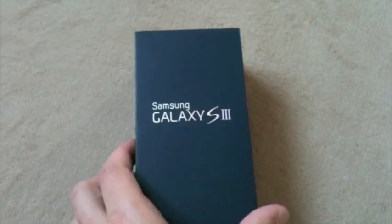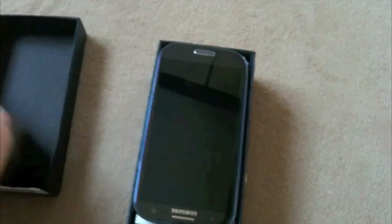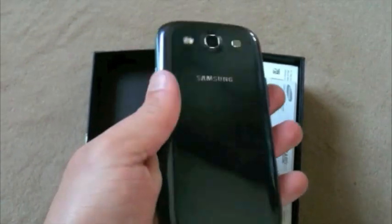This is the new Samsung Galaxy S3. I've already opened the case, so you've got the phone — Pebble Groove.